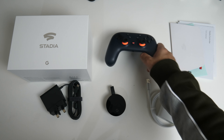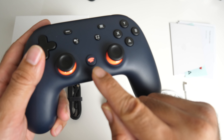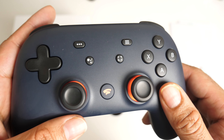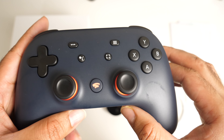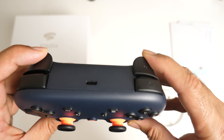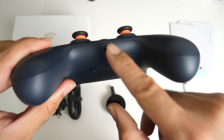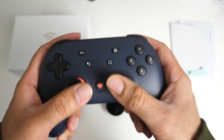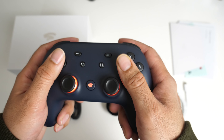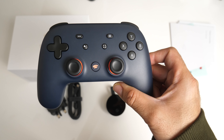Last but certainly not least is the game controller itself. You have dual joysticks, a Stadia button in the middle, a D-pad, 4 buttons, and your usual A, B, X, Y buttons with 4 triggers at the top. There's also a USB type-C port for charging and a headphone jack at the bottom. The controller is comfortable, has a familiar layout, and feels very nice in the hands. Time will tell how good it really is when we actually start playing.